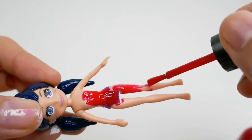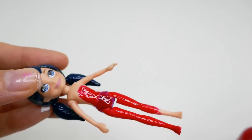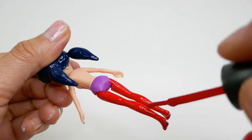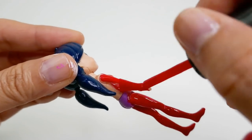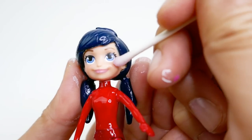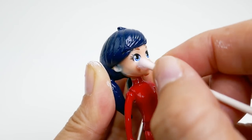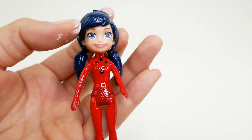Now we're going to paint her body dark red. Using a little acetone on a Q-tip, we're going to take off Polly's freckles because Marinette does not have any freckles. Then using black, we're going to add black dots using my dotting tool.